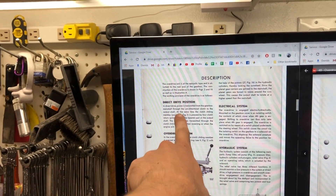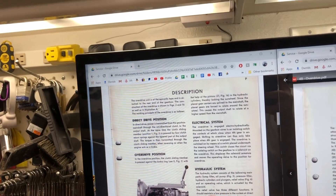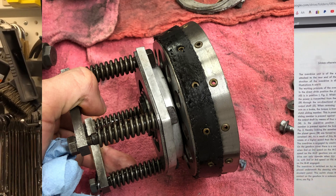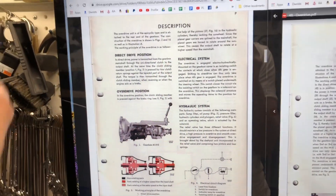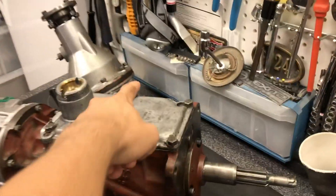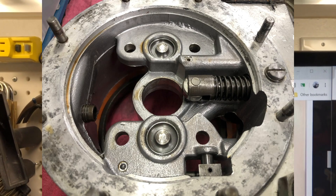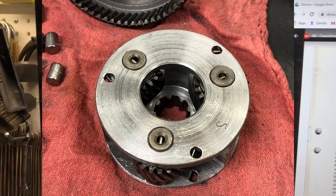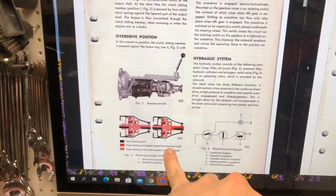Direct drive power is transmitted from the gearbox main shaft through the unidirectional clutch to the output shaft. The torque is transmitted through the clutch sliding member when reversing or when acting as a brake. When you engage overdrive in both of these, the rear ends work the same way. When you engage the overdrive electrohydraulically — once you get in fourth gear and the switch at the top of the gearbox closes the circuit — the solenoid engages. Those hydraulic pistons inside lock the sun wheel, and the planet gear carriers splined to the main shaft are forced to rotate around the sun wheel, causing the output shaft to rotate at a higher speed than the main shaft. That's where you get your overdrive.